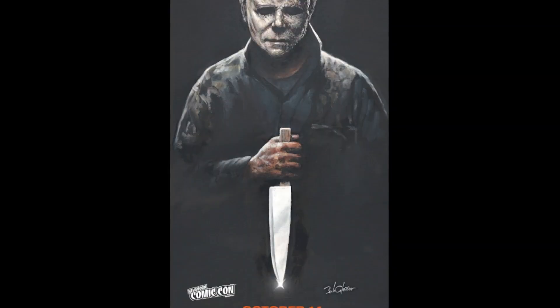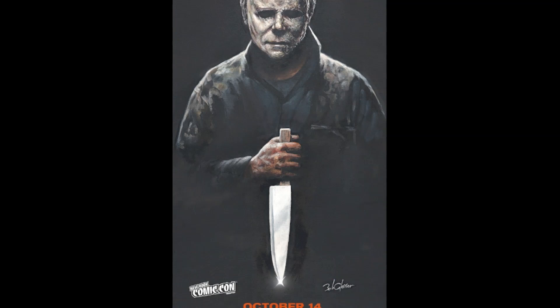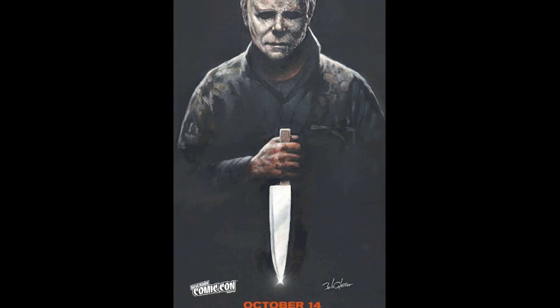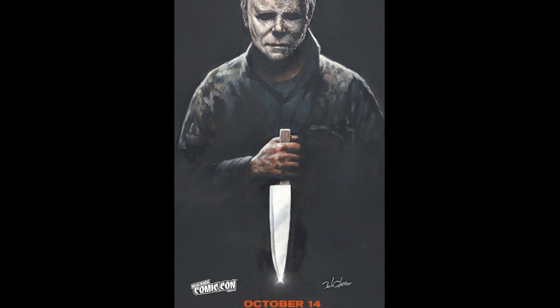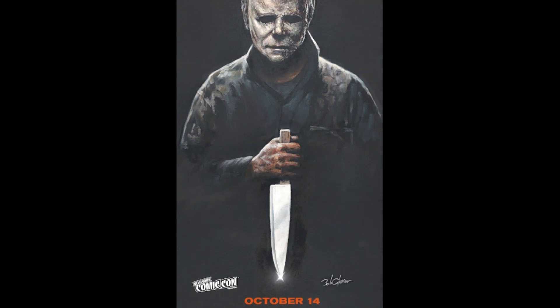These were revealed just ahead of New York Comic-Con this past weekend, and what makes this poster extra cool is the artist is Bob Gleason. If that name rings a bell, it's because this is the same artist who created the iconic poster for Halloween 1978 — the one with the hand holding the knife and a jack-o'-lantern just beyond the knife. He created that, and this new poster pays a little homage to it with that hand front and center once again.